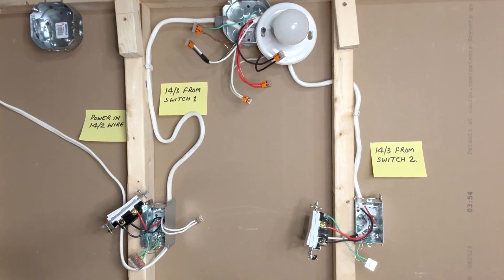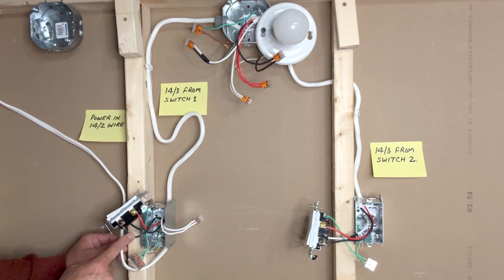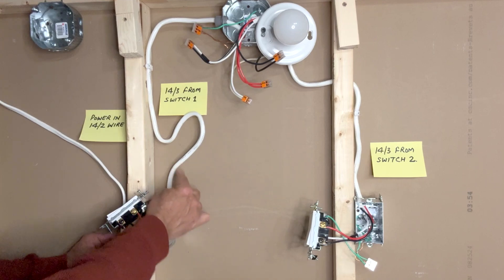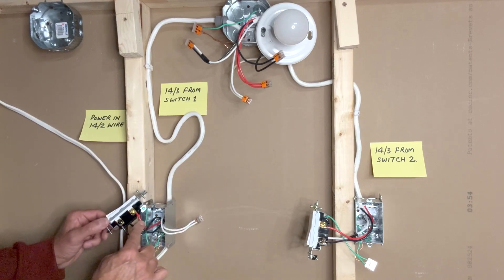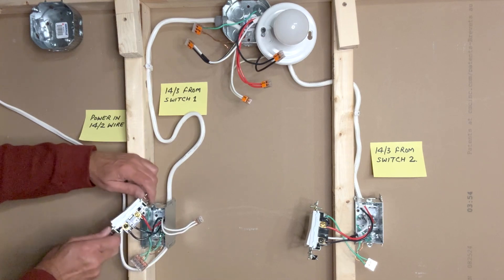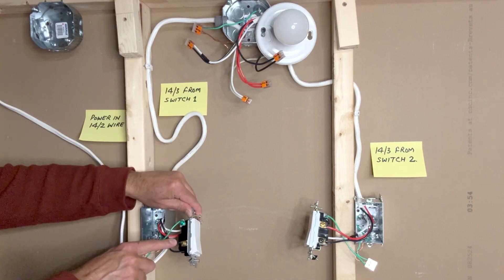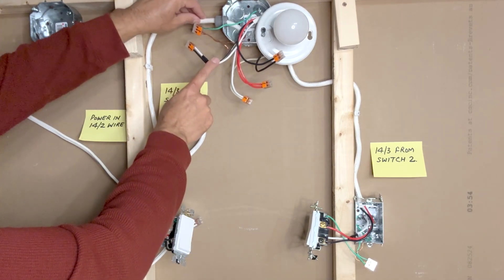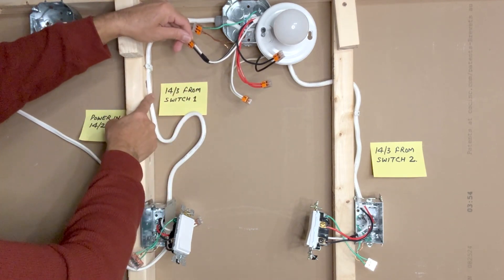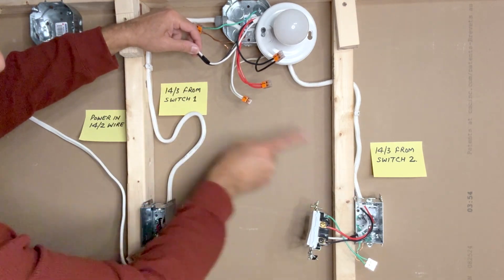All connections are done. Let's take another look at how we have connected the wires. Starting from here: power comes into the first switch box using a 14-2 wire. The black hot wire is connected to the black terminal, and the white neutral is connected to the white neutral of this 14-3. The red traveler wire from the 14-3 is connected to the upper brass screw of the three-way switch. On the other side, the black traveler wire from this 14-3 is connected to the brass screw of the three-way switch.